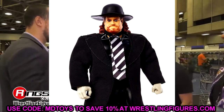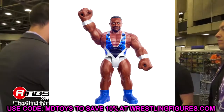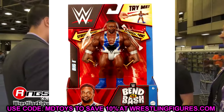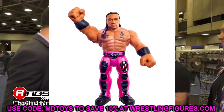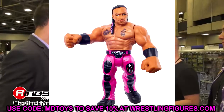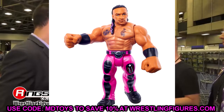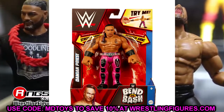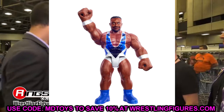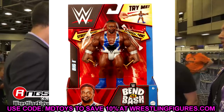We also got to see some Bend and Bash figures — Damian Priest and Big E. Big E looks a lot like the figure that came with the four-wheeler, same exact gear. These figures aren't terrible — I've seen them on pegs and the Roman Reigns looks great. I actually bought the John Cena myself for a little miscellaneous shelf of smaller figures. Damian Priest's color scheme looks pretty sweet. Not really too into this wave, but they're okay — nice little miscellaneous figures.